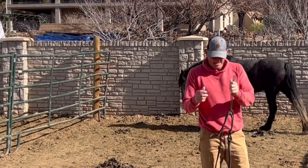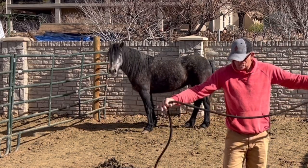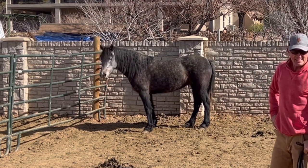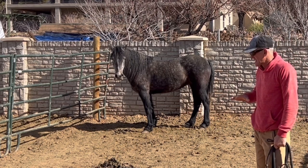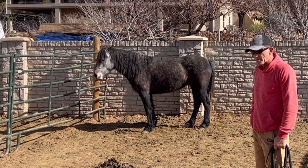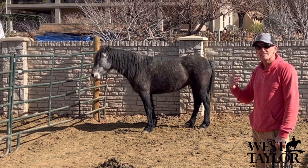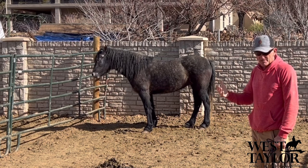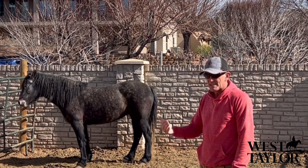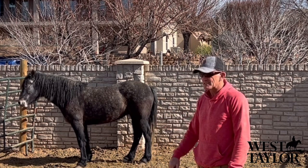Today we're going to be working on catching this mustang — this is Winter. Winter is a new client horse and she's super hard to catch. We did a little lesson with her yesterday and got a little introduction, but I didn't get it videoed so I'm going to video today. What I'm asking for — I'll talk as we go — first off I want to get her attention. I want her eyes on me, laser focus. So first thing we do is get some attention, then we'll start building some approach and retreat.